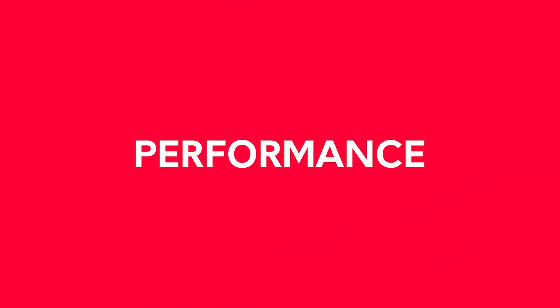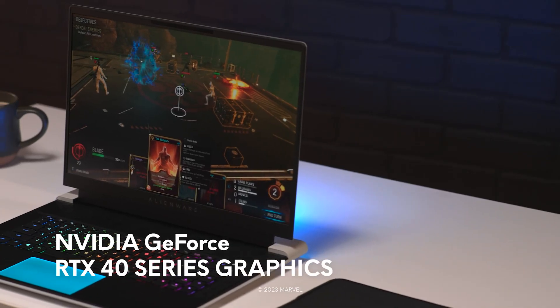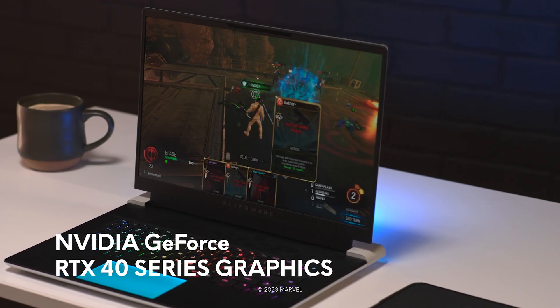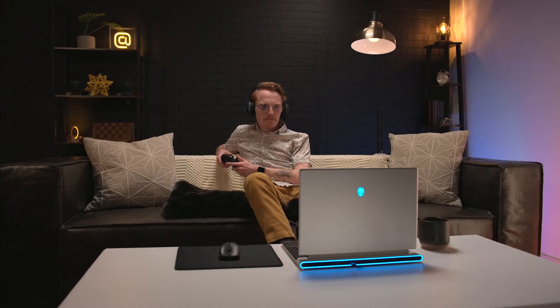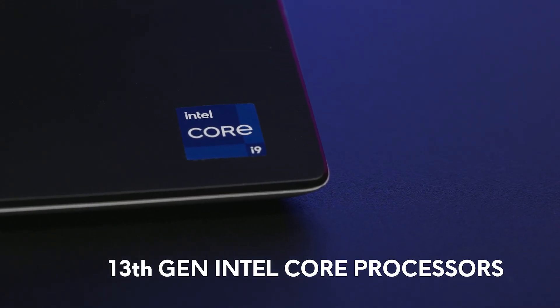First things first, let's talk about performance. Both the X16 and X14 R2 offer some of the latest and greatest specs, like NVIDIA GeForce RTX 40-Series graphics, which allow you to turn up your favorite settings and get a smooth gaming experience. Not to mention that playing online or editing a video is a breeze with the latest 13th gen Intel Core processors. And thanks to our small form factor power adapters, the X-Series laptops enable faster charging while also keeping your backpack a little bit lighter when traveling.